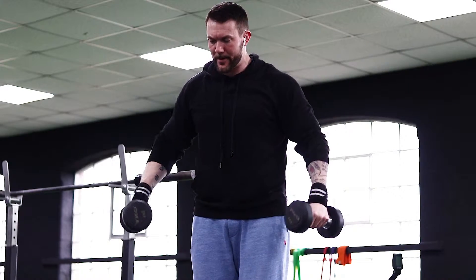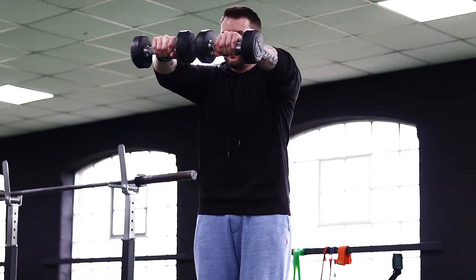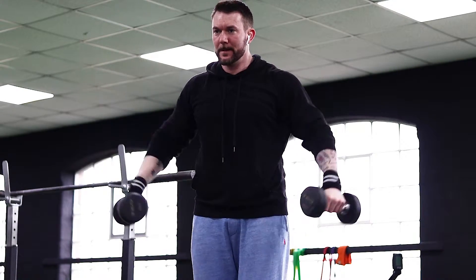Dumbbell shoulder complex. Standing in a firm position, grounded. Keep your chest risen, your scapula pulled down.